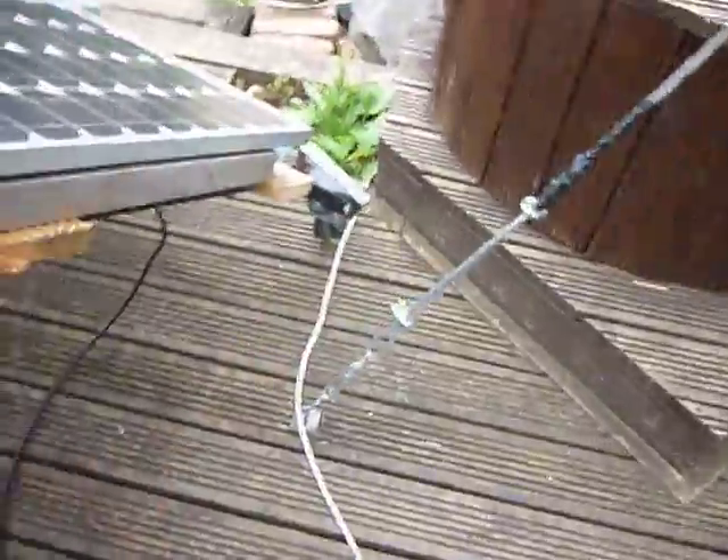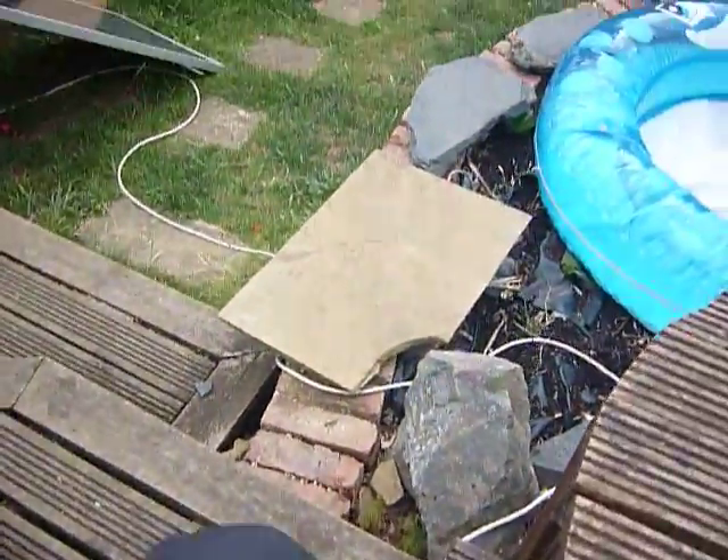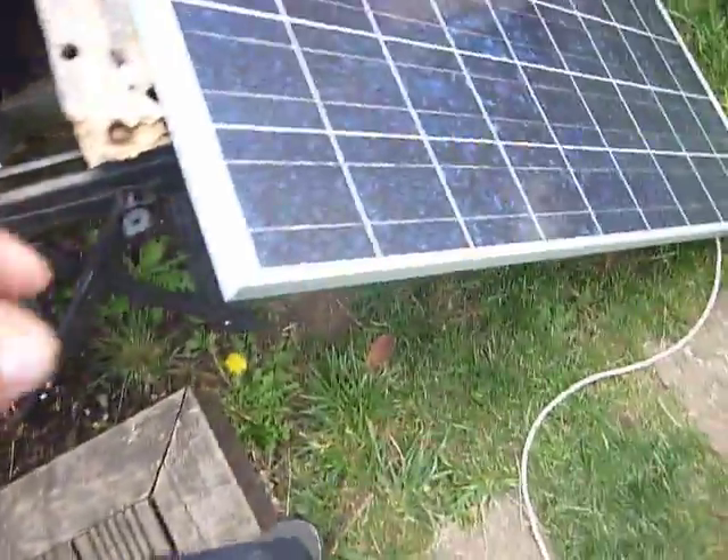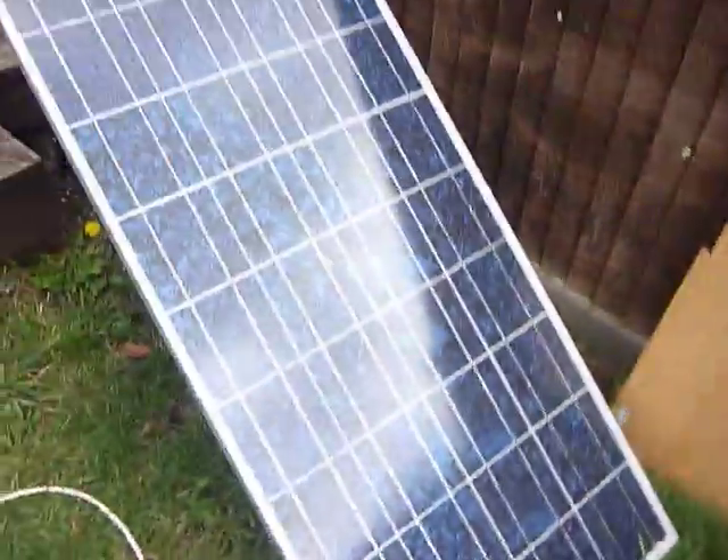I'm thinking about whether I should add another wheel at the back to make it a bit more stable, but it works as is. It moves really easily — beforehand I used to scrape the whole thing along the decking, but now with the wheels it just glides. The only problem is I'm running out of space here.